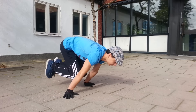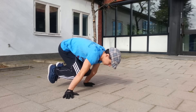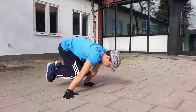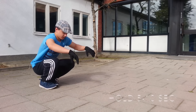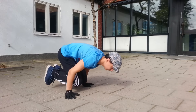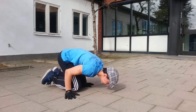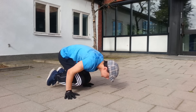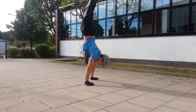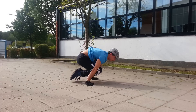This next exercise is called the tuck planche, which is great for beginners who want to achieve the straddle planche. Try doing at least three dips while doing the tuck planche, and then you can continue with a little bit more. This one is actually really difficult.